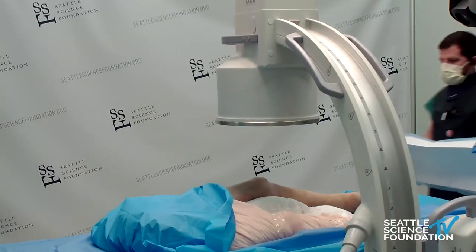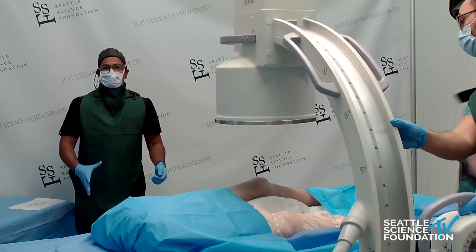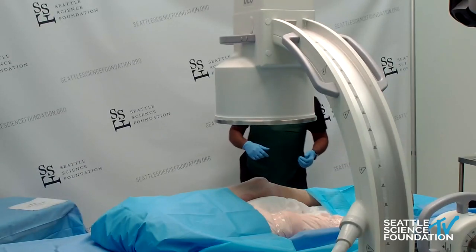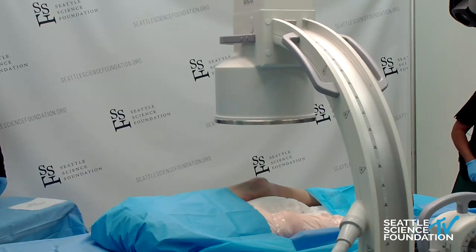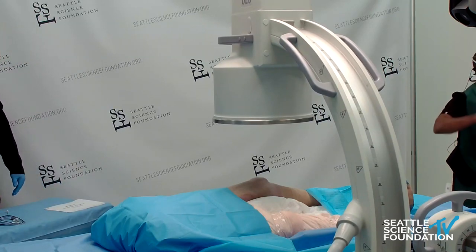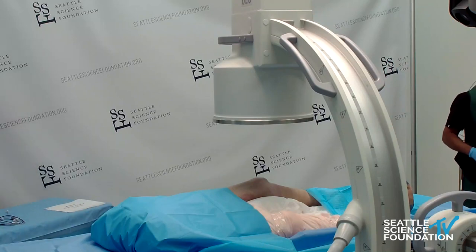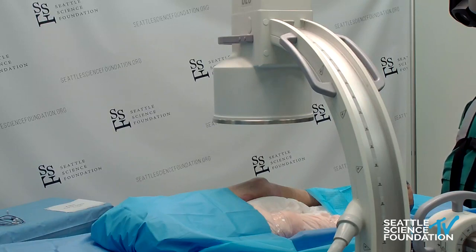Regarding the spinal cord stimulator, if you have to enter at a higher level or if hardware makes placement more difficult technically, you can go higher up at the T11-12 thoracic spine level. But theoretically you could ask a surgeon to do the trial — a paddle trial can be done where the surgeon places a paddle temporarily, with the patient under monitored anesthesia care, awake and talking to you about where they feel the paresthesias. Once that is established, they can move forward with the implantation. A paddle lead trial can be done by the surgeon.